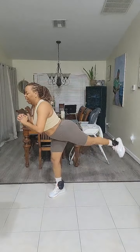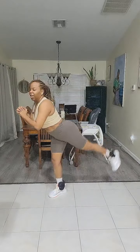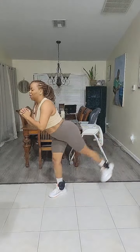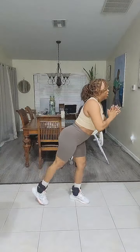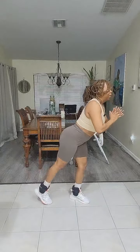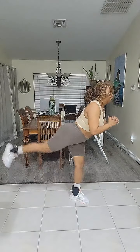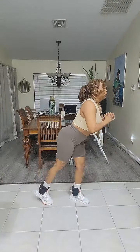We're going to do this 15 times on each side. 15, 14, 13, 12, 11, 10, 9 — bend this knee just a little bit. 8, 7, 6 — engage your core if you can. 5, 4, 3, 2, 1. We're going to do the same thing on the next side — easy peasy. 15, 14, 13, 12, 11, 10 — continue to breathe. 9, 8, 7, 6, 5, 4, 3, 2, and 1.